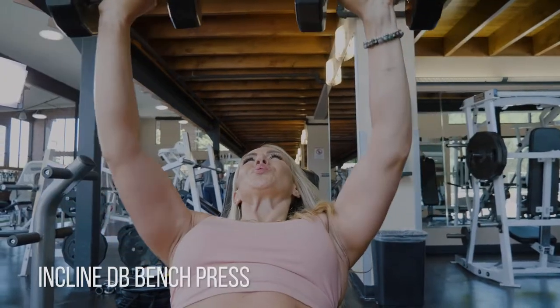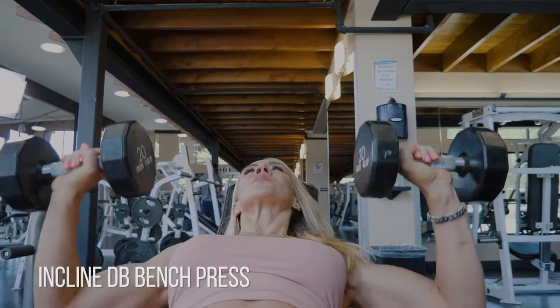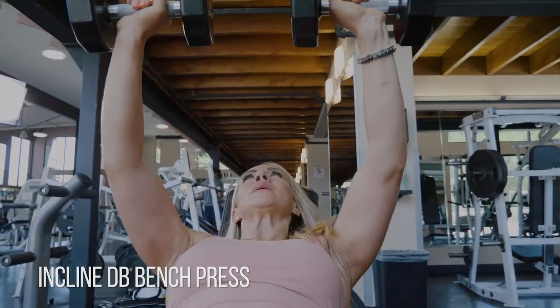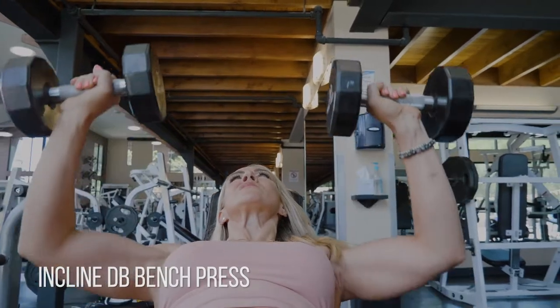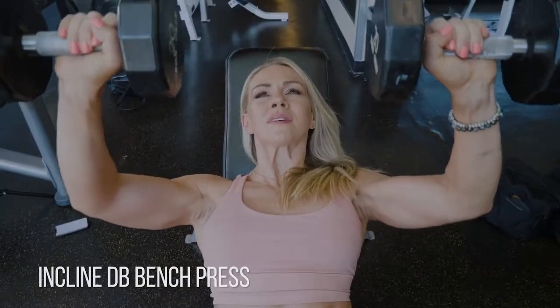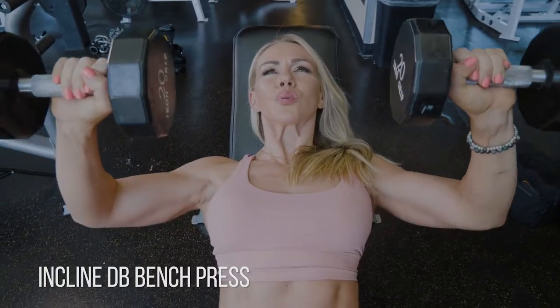For the incline dumbbell bench press, I want you to focus on finding your bottom position. Your elbows are going to come down slightly towards your sides. Find out what that bottom position is for you where you feel the most engagement of your chest, and stay there. Don't go down too far or stop too short so that you don't get it into your chest.